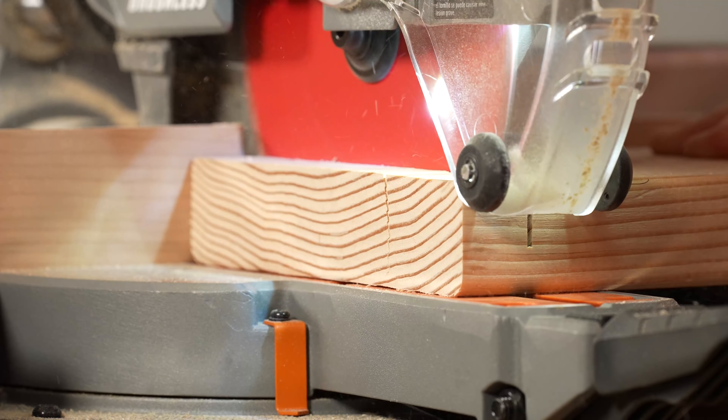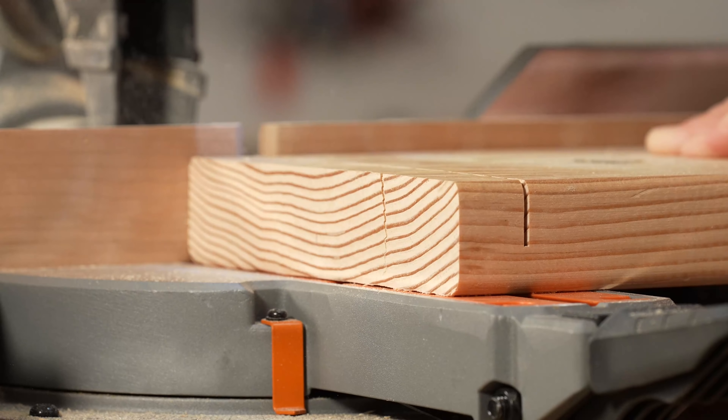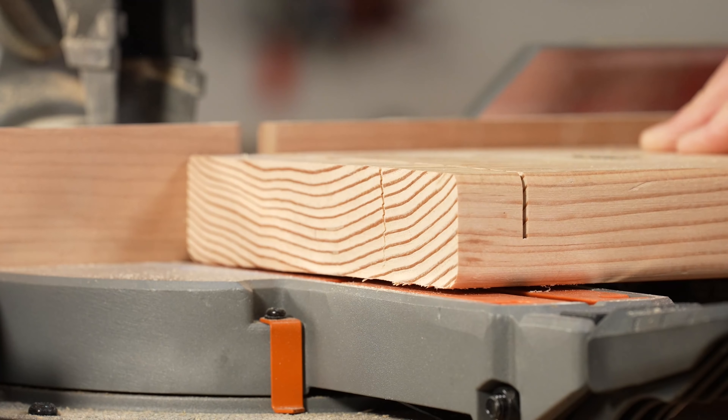Has this ever happened to you before? The piece that you're planning on cutting is too wide for the reach of the saw? Here's a shop tip from Wood Magazine that'll show you how to use the same saw to make that cut.